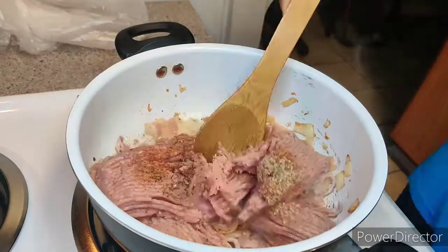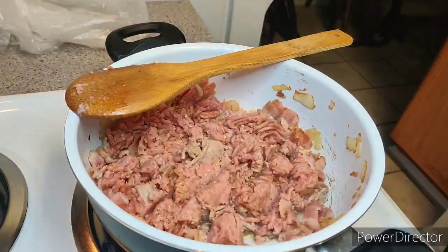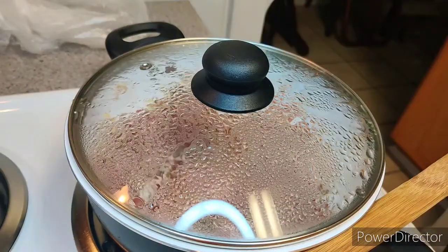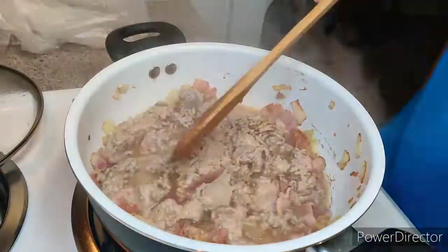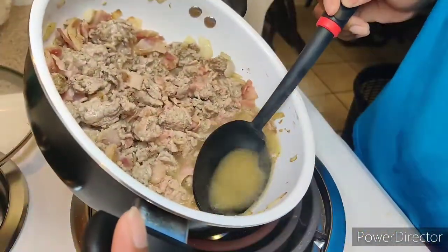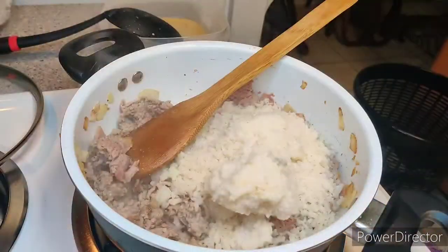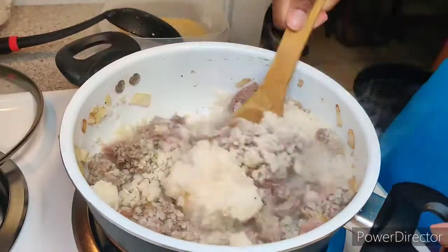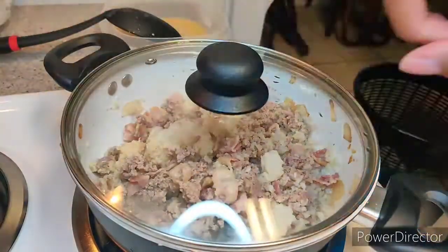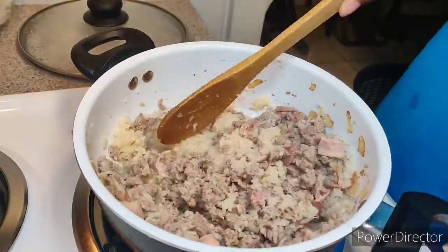I stirred everything up so the seasoning is completely mixed in, then put the lid on and set a timer for two minutes. When the two minutes are up, I take a big serving spoon and spoon out some of the extra juice into a container. Then I go ahead and add in the riced cauliflower. There was one big frozen chunk that didn't want to come apart, so I put the lid back on for two more minutes until it thaws and breaks up easily.